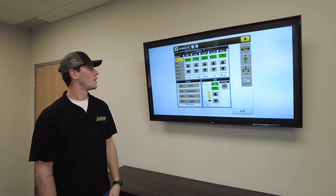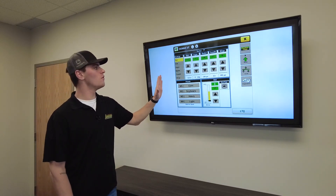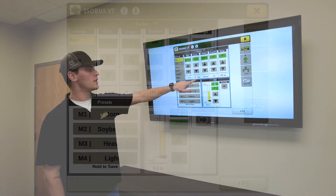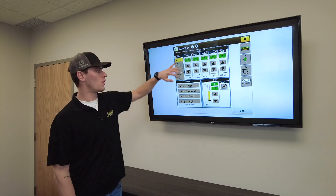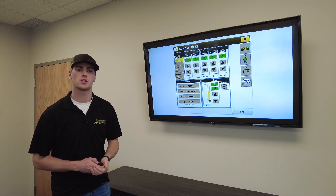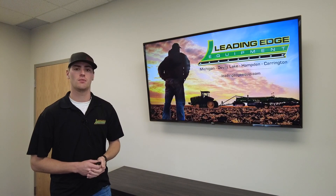Back on the home page, when you put it into detent and start moving, all the boxes will turn green — that means you're in automation mode. You'll see the values on the bottom change to match what you set at the top. From there, you have increment controls to make quick on-the-go adjustments throughout the field. If you have any other questions, get a hold of us at Leading Edge Equipment and we appreciate your business.